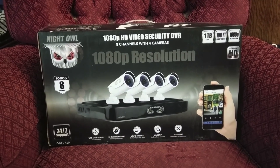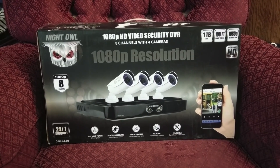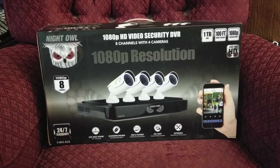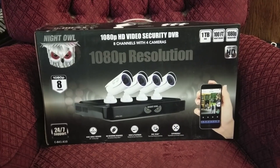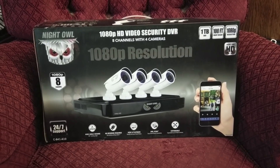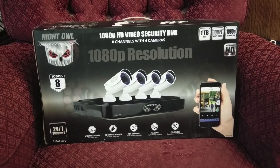I'm going to run you guys through this Night Owl security system. I've already had their 720p system for a little while, so I've got a hang on how it all works. But I felt like I needed a little more resolution, so let's take a look at the 1080p one.